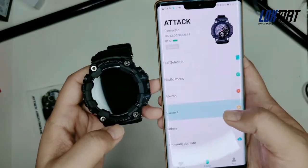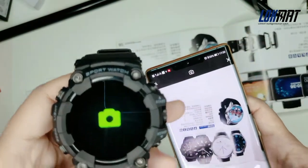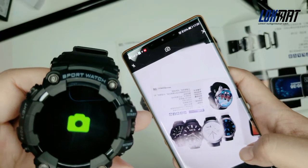The watch can also control your phone camera. When you need to take a picture, you just open the camera and use the watch to control it.